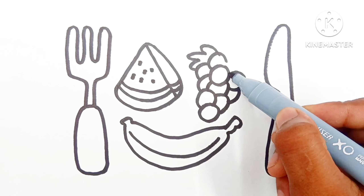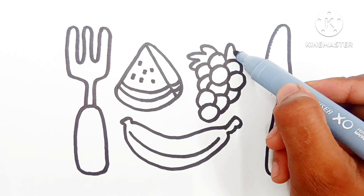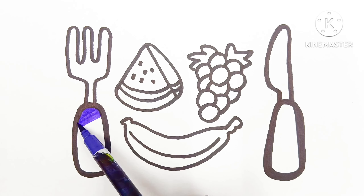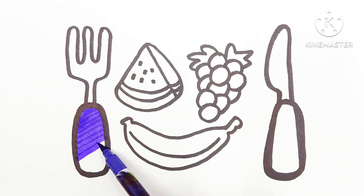A disket, a tasket, a green and yellow basket. I wrote a letter to my love, and on the way I lost it, and on the way I dropped it. A letter to my love, and on the way I dropped it. Dropped it, I dropped it, and on the way I dropped it. A little boy, he picked it up and put it in his pocket.